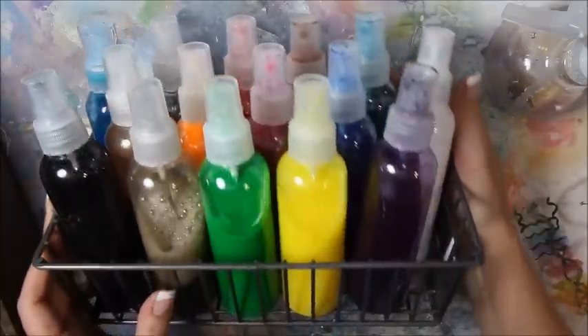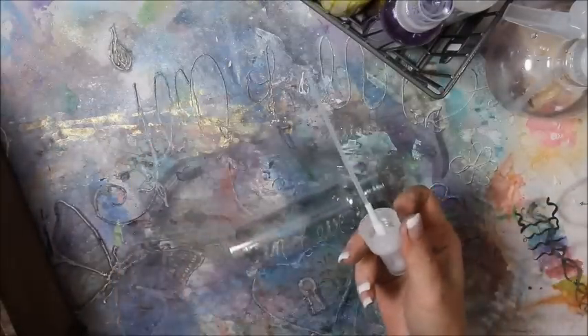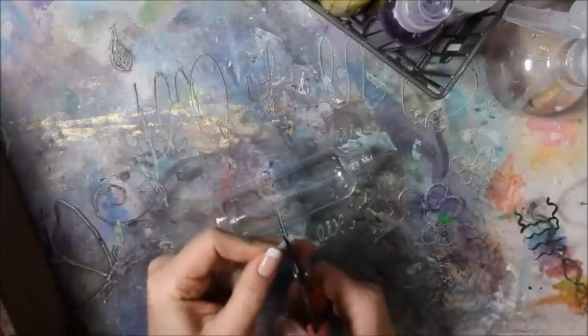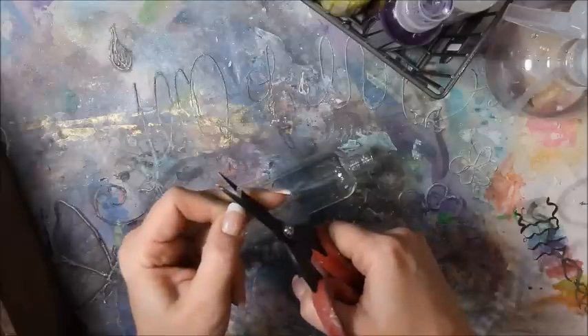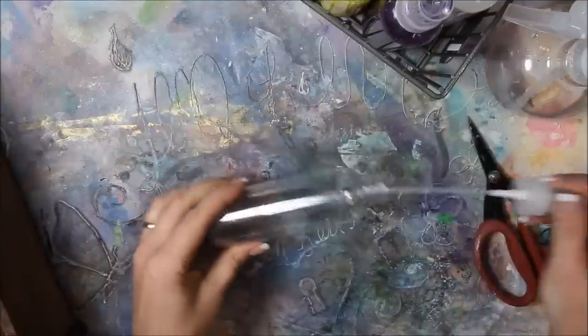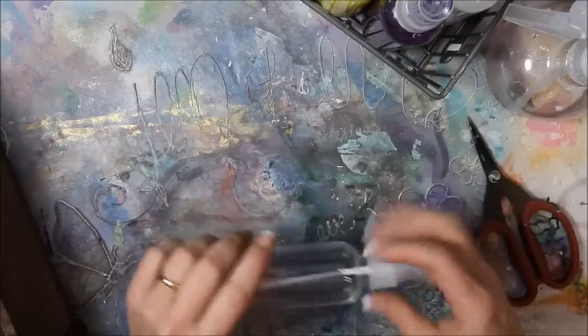So here's my container. Aren't they pretty? I love my spray inks. With the big bottle, a lot of times these tubes here are too long and the ink might settle and get caught in them. So I just take about a quarter of an inch off at an angle so that it's not touching the bottom when it's all screwed down — there's still some room so the ink can settle and not clog up your sprayer tube.